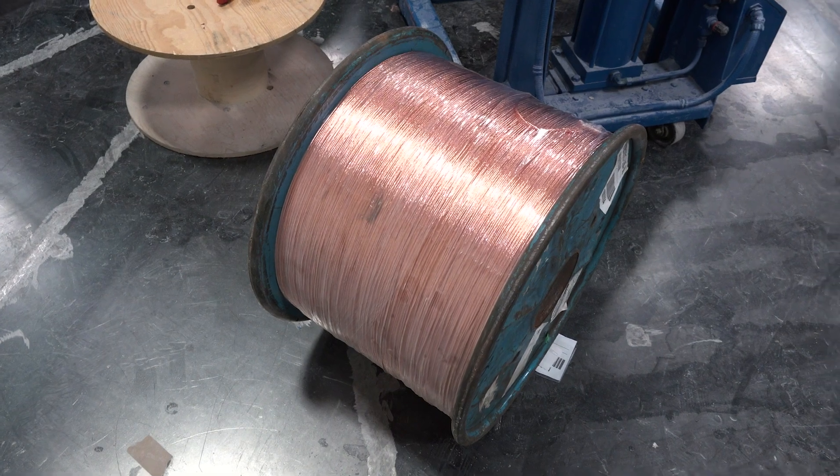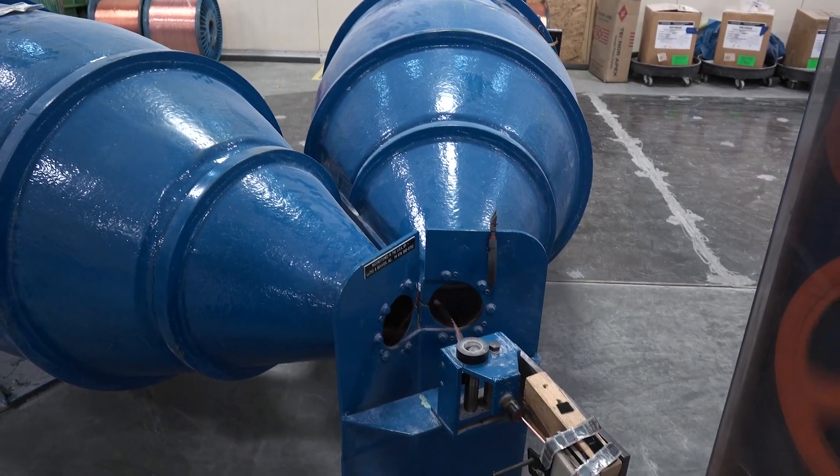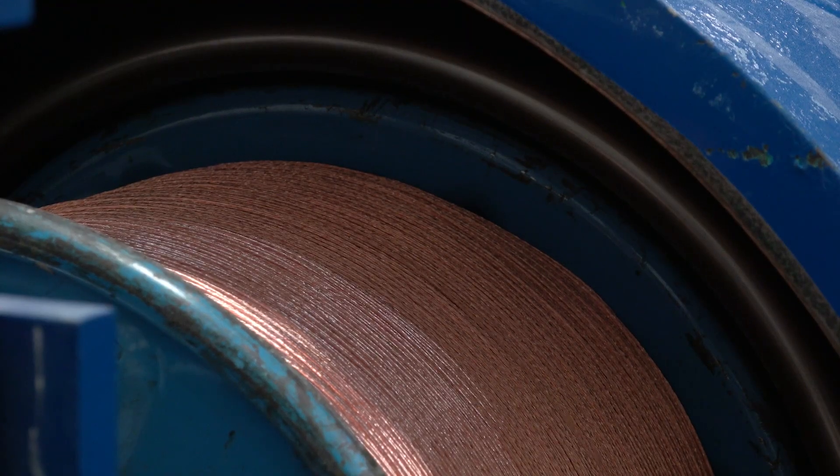First, bare copper wire is loaded into a dual-cone payoff to be un-reeled. The dual-cone payoff helps contain the wire and guide it as it comes off.